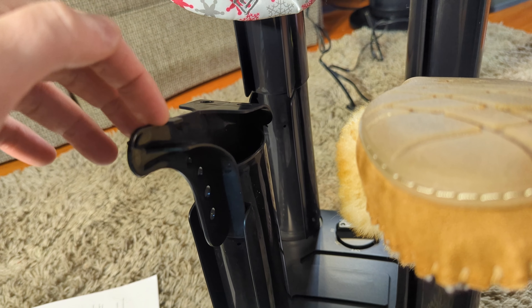Always use it with the attachment pieces. Never take one of these off and just stick a shoe directly on it — you need to use these attachments.